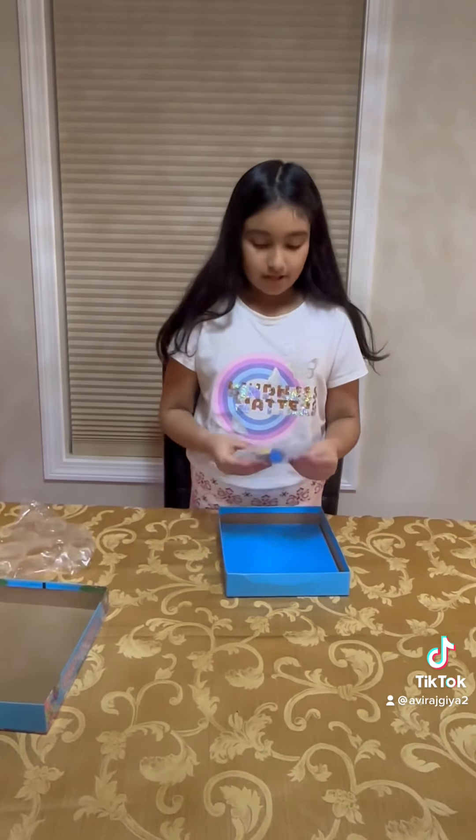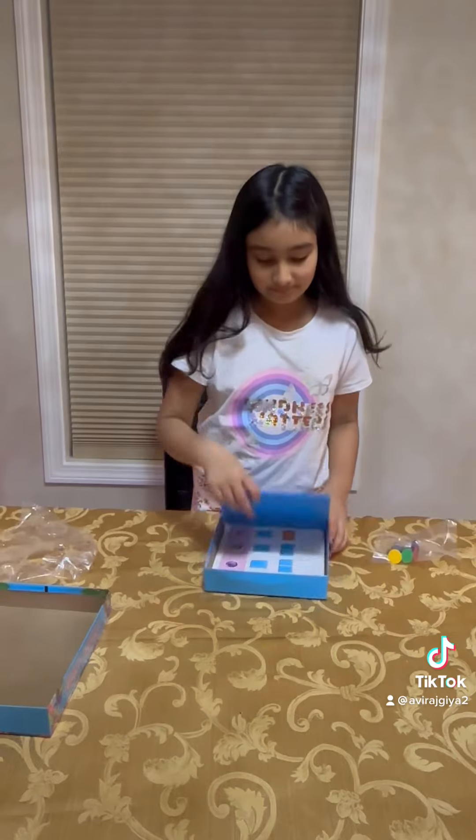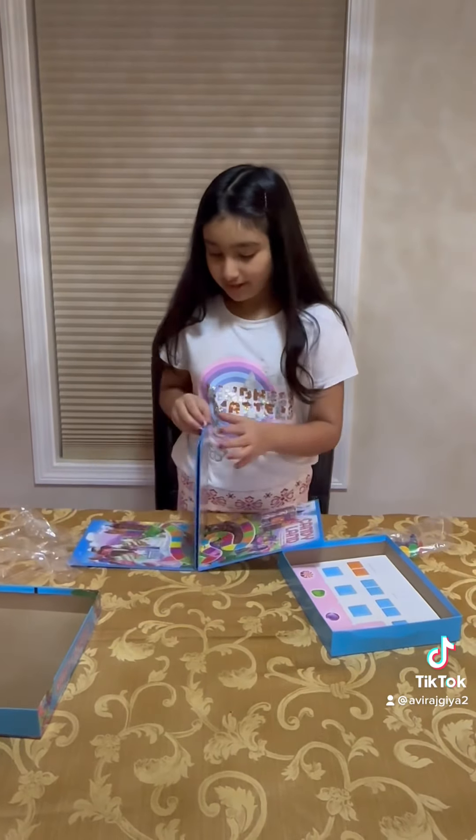So this is the tokens. I was expecting them to be small. So this is the board — I'll show you how it looks like. Wow, it looks so great.